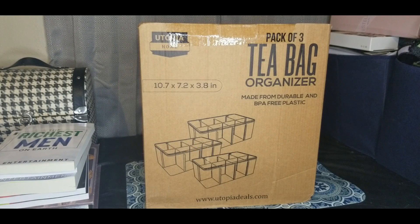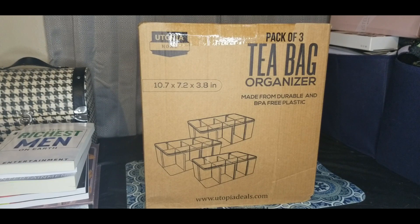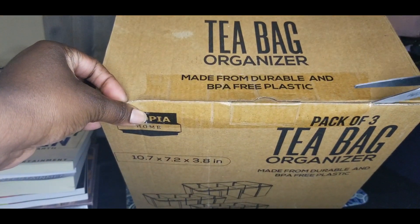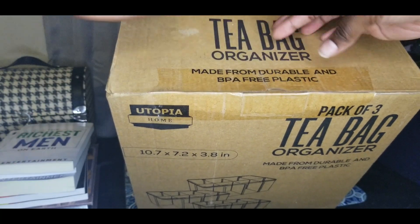Hey everybody, welcome back to my channel. This is Sade of Love for my 4C, and you already know CharacterSeer.com is where you can find everything about me. In this video, I'm basically opening up a tea bag organizer that I got off Amazon, and I'm gonna tell you why — I've been trying to keep my desk clutter free. I just got a whole bunch of teas and there are a lot of boxes, so I searched and came across this tea organizer.